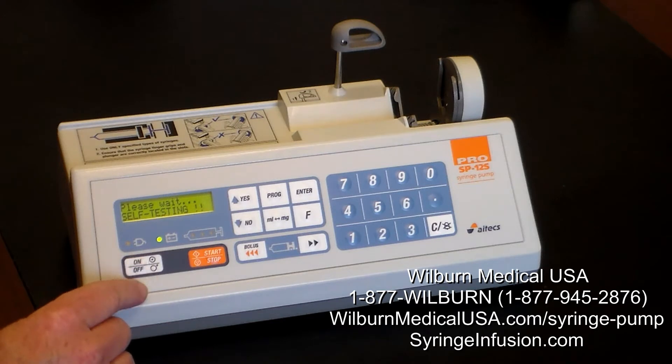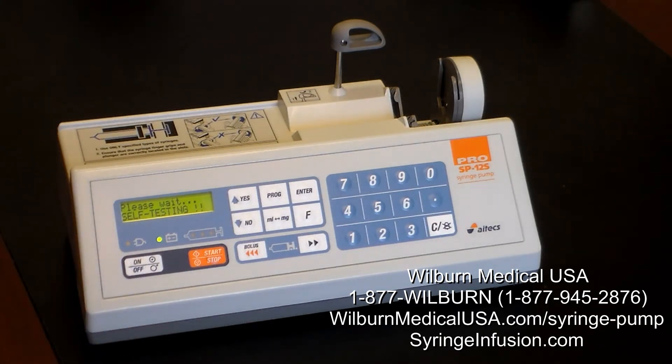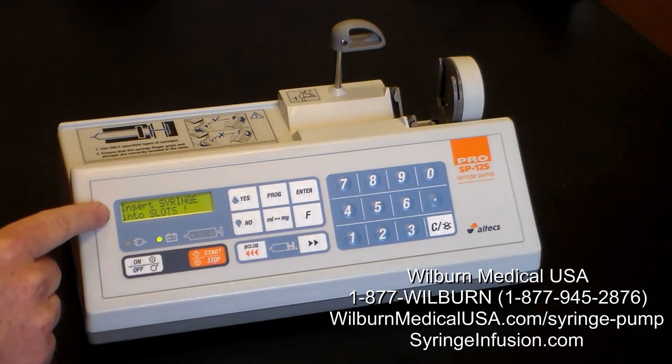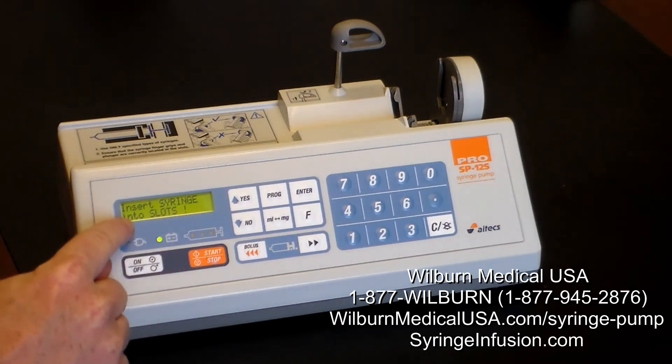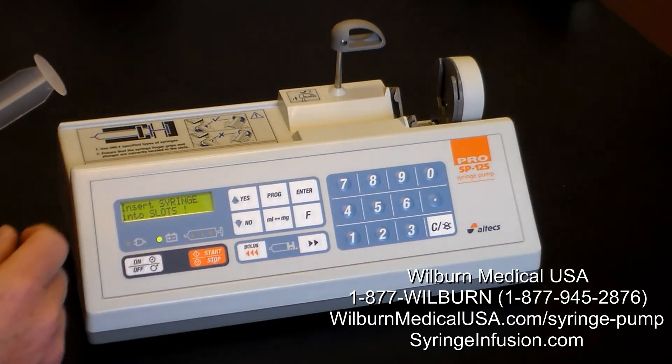We turn the device on with the on-off switch. It goes through an internal check of the circuitry. It reminds us of the continuous rate mode, and now asks us to insert the syringe into the slots. It will prompt us through by reading the screen on exactly what step is required next.